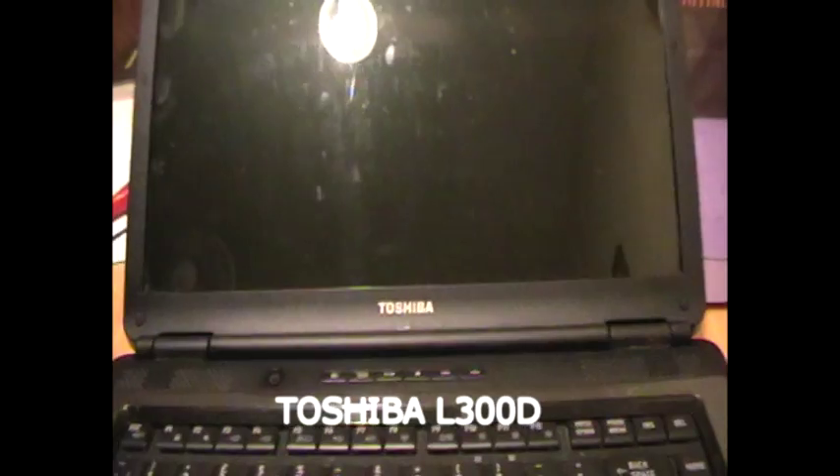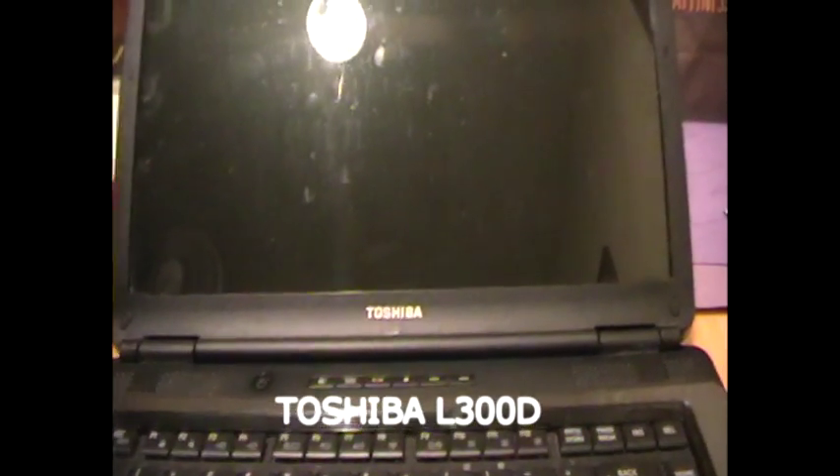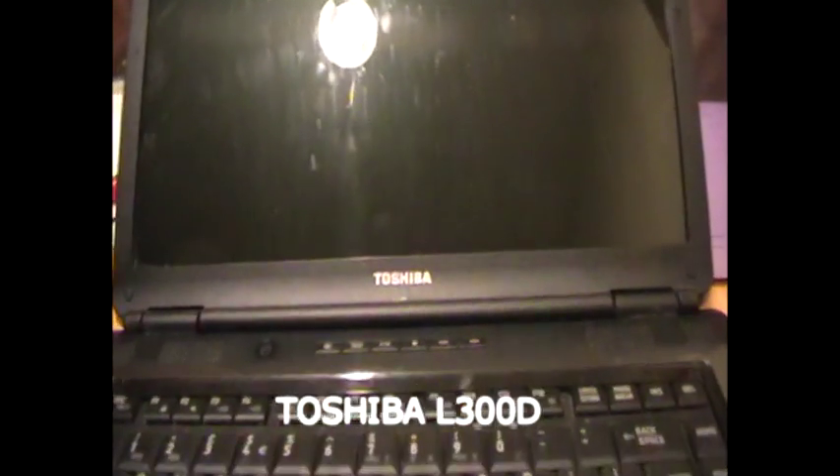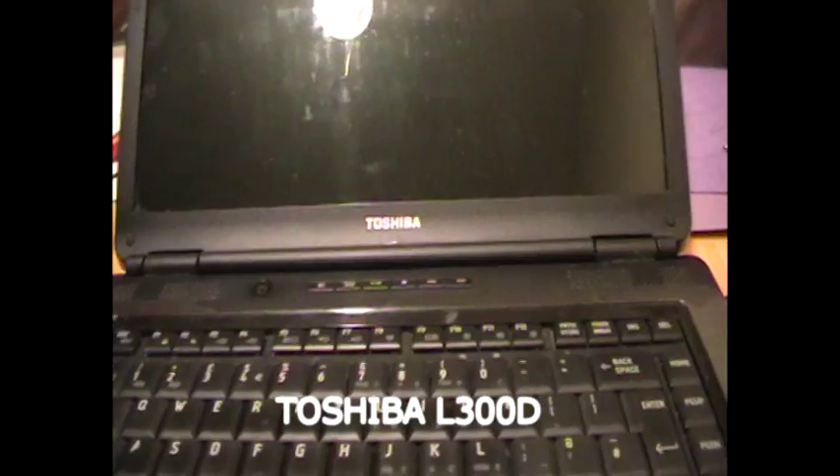When we actually switch it on, the screen does blink ever so slightly — I know this camera won't pick it up. Maybe if I turned out the lights, but I'm not going to do that. There is a little blink, and it goes through the motions of booting up, but we don't get any further.